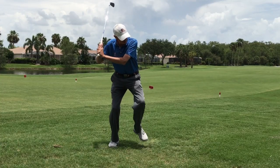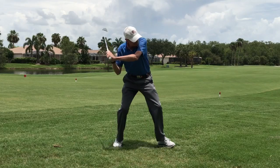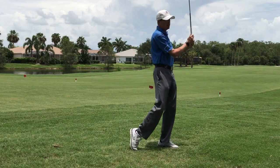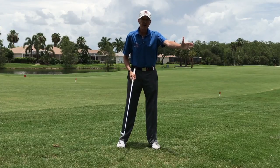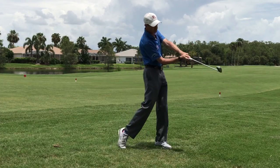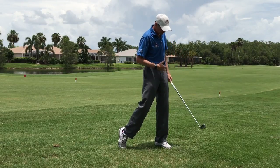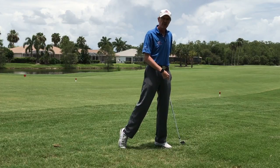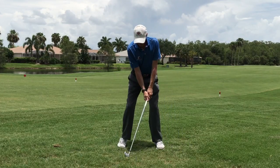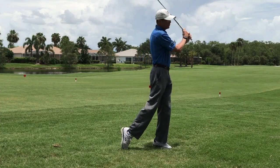A lot of times what will happen is you're going to step in a baseball swing and then swing at that pitch. If the ball's coming in, you're going to try to hit the ball out here in front of you. When that happens, your hips open up, you get off that back foot, and you transfer your weight to your front foot.